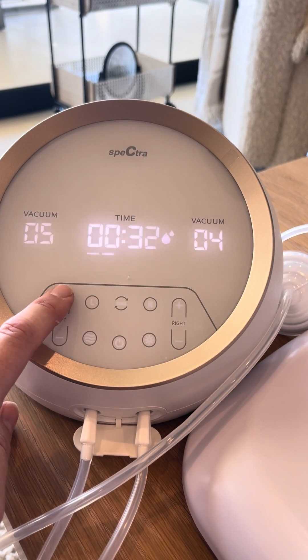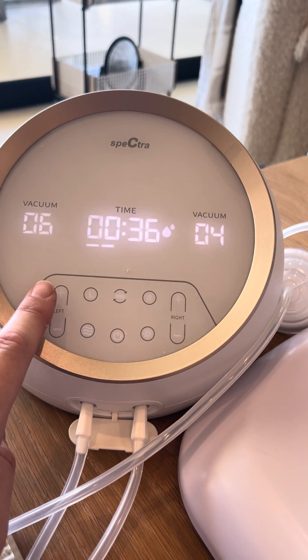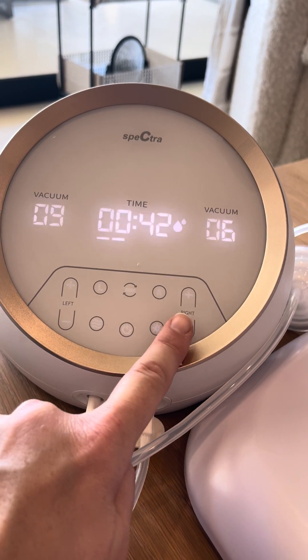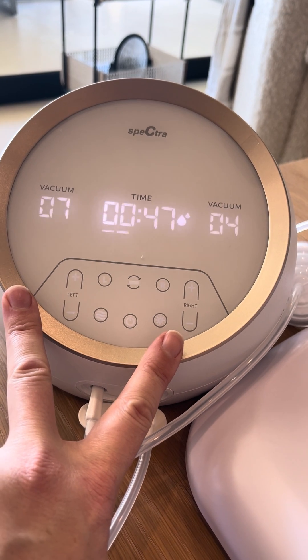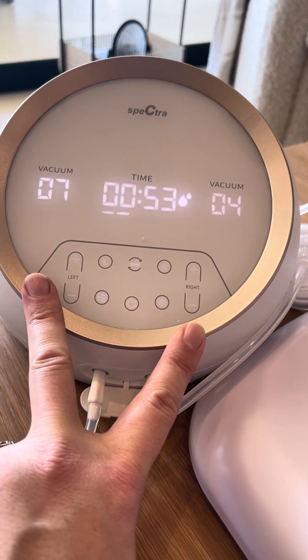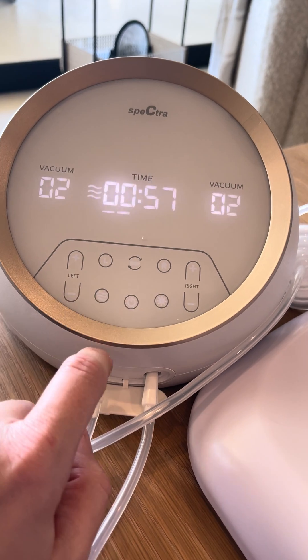You can change how hard it sucks — you can turn one side off or on, or you can turn it down while you're pumping. The nice thing about this pump is left and right both have their own motor, and they both have their own control for how hard it sucks. You can change it by doing those buttons.